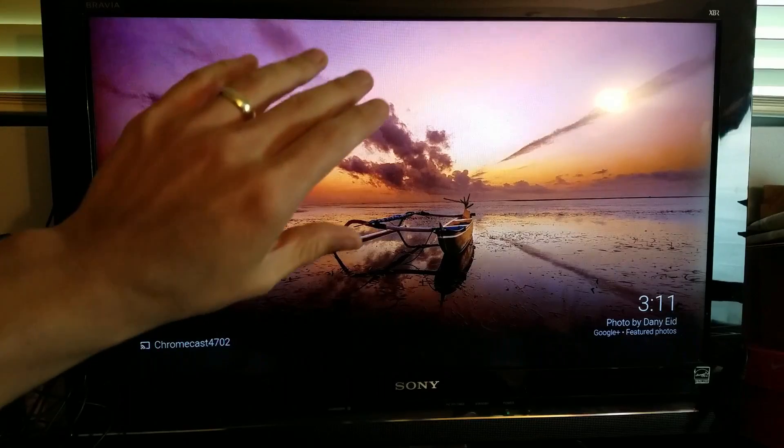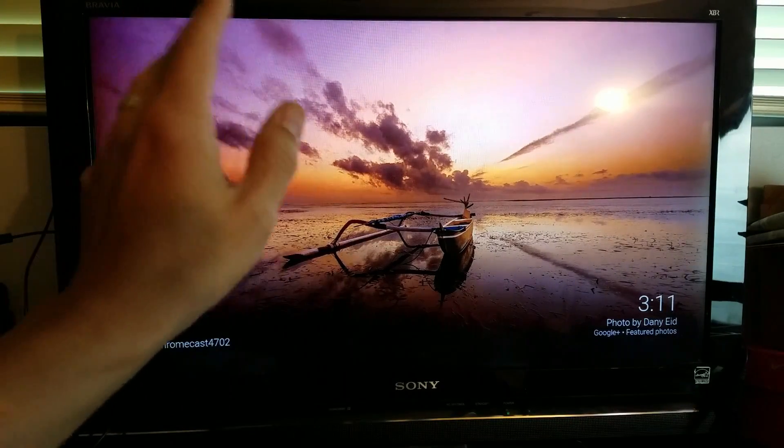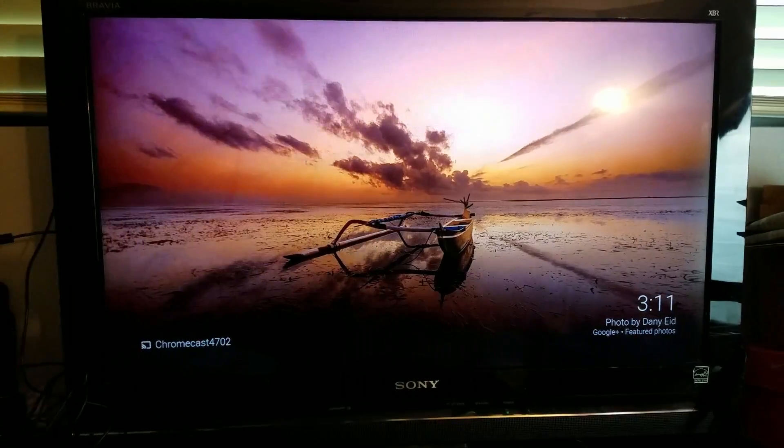Now this Sony Bravia here, this is old. This is a non-smart TV. I bought this back in like 2010, so it's a very, very old TV.